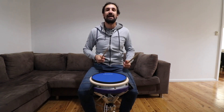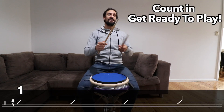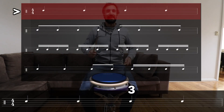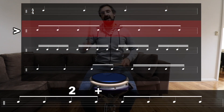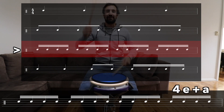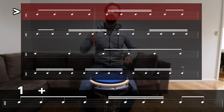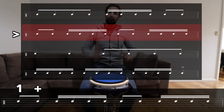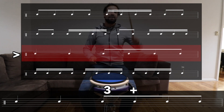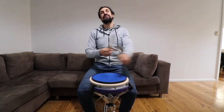Okay, let's do that one more time and you can copy along with me this time. Can you play it with me? Let's do it. One, two, three, four. One, two, three, four. One and two and three and four and. One E and a, two E and a, three E and a, four E and a. One, two, three and four E and a. One and two and three E and a. Four and one and two E and a, three and four E and a. One, two, three and four and. One E and a, two E and a, three E and a, four. Whoa, there we go.